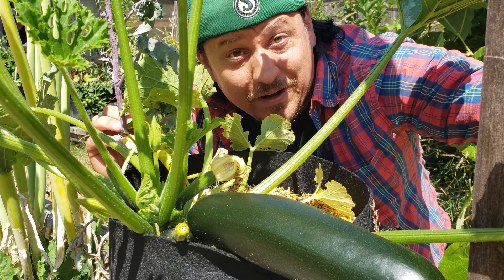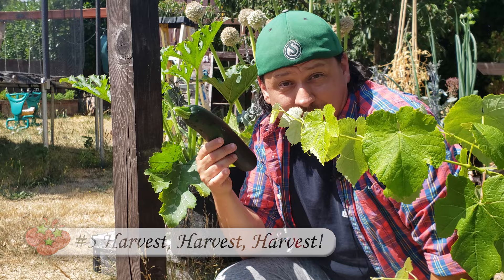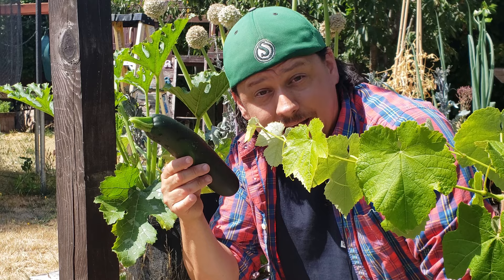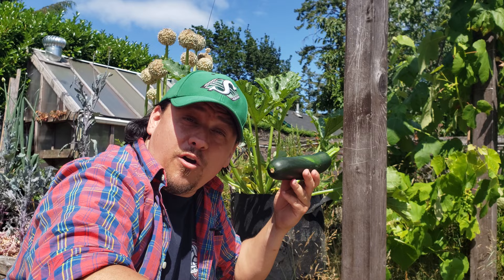And lastly, the more you pick the more you get. Zucchini plants tend to produce and replace fruit as it gets harvested, and they do this at an astonishing rate. So the more you pick, the more that plant will produce — more and more and more.